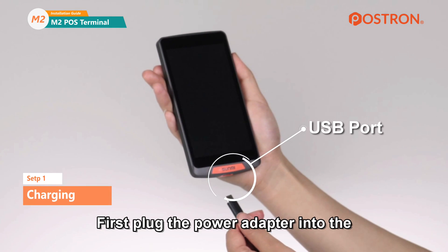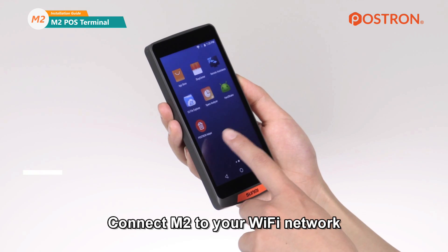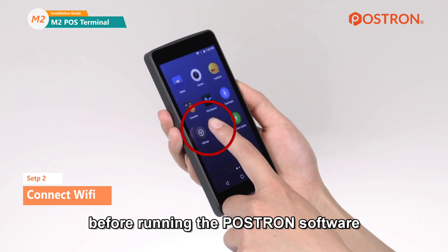First, plug the power adapter into the USB port if the battery is low. Then connect the M2 to your Wi-Fi network before running the POStron software.